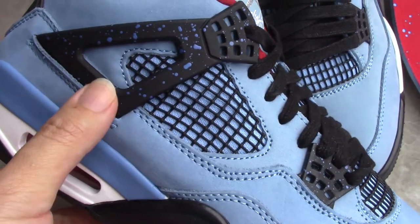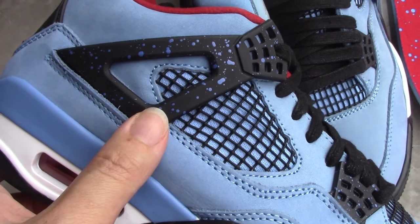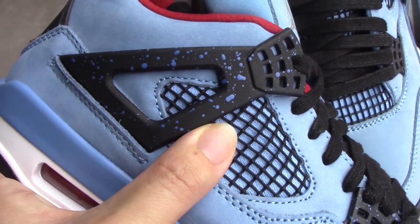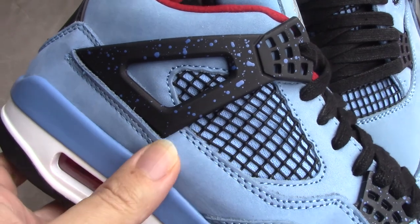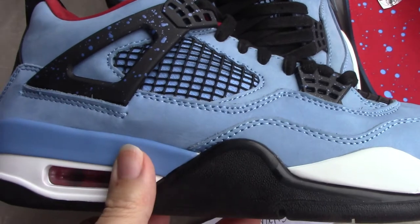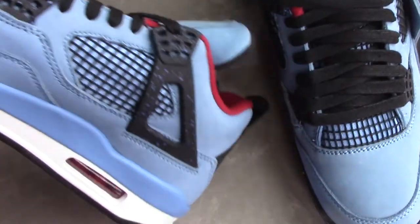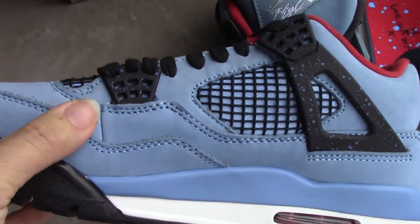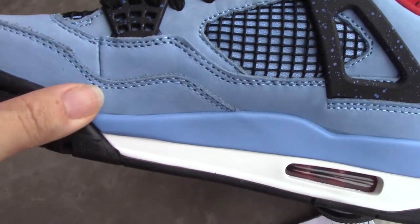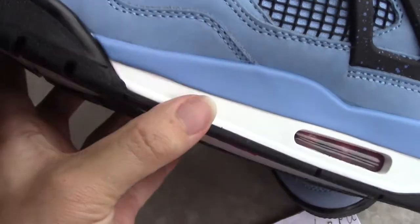The lace lock has splatter paint on it, which makes the shoes look even nicer. Check the inner side — you can see the lace lock again and the black netting.